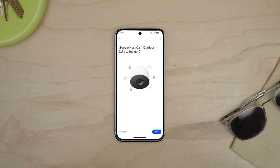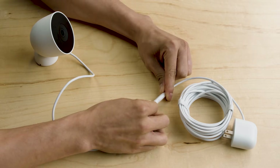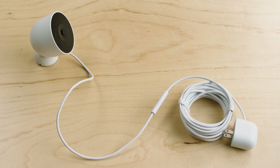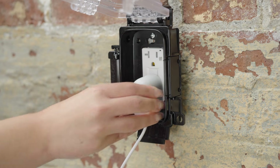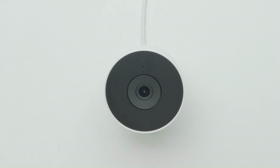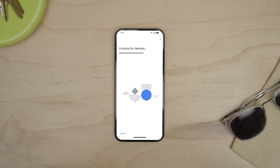The app will now guide you through the terms and conditions and usage guidelines. Next, plug the end of the Nest Power cable into the Weatherproof Power Adapter. Then plug the Weatherproof Power Adapter into an outlet. When it's connected to power, the camera will chime and the light will turn white. When you hear a chime and the status light pulses blue, it's ready to set up. Now follow the steps in the app to set up your camera.